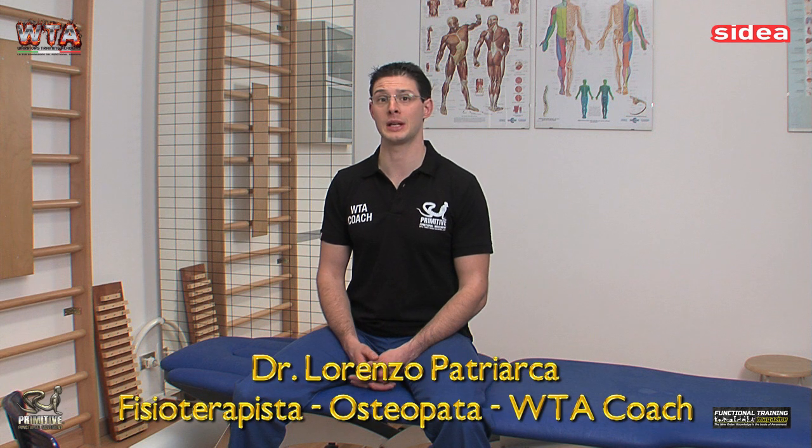Salve, sono il dottor Lorenzo Patriarca, fisioterapista ed osteopata e sono lieto di presentarvi questo corso nato dalla collaborazione di più anni con il master trainer Emilio Troiano.